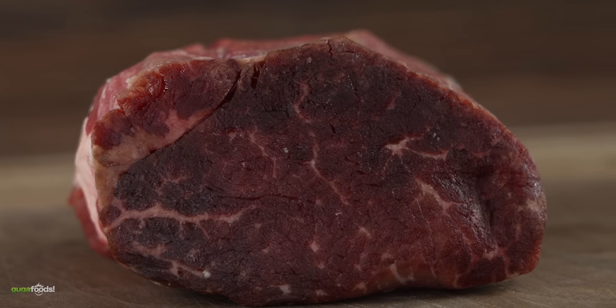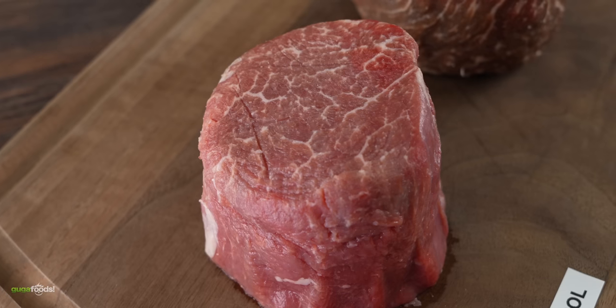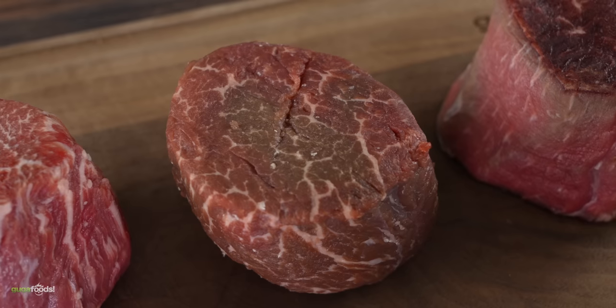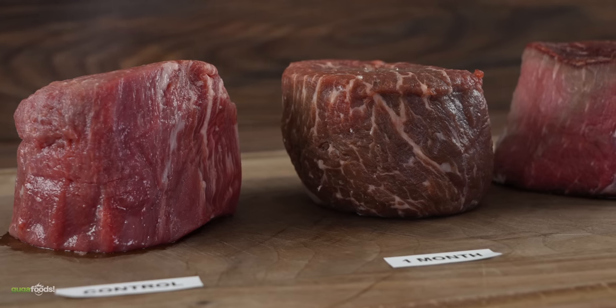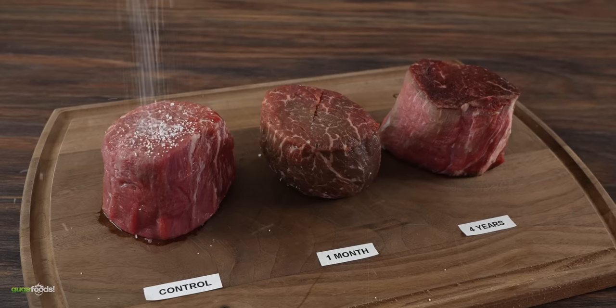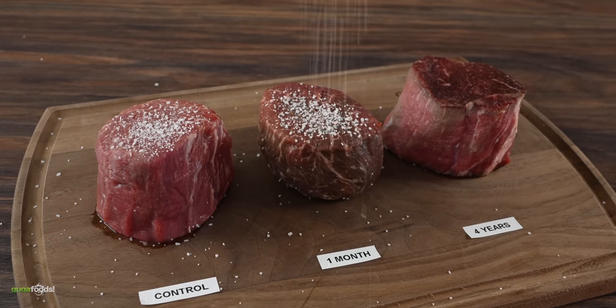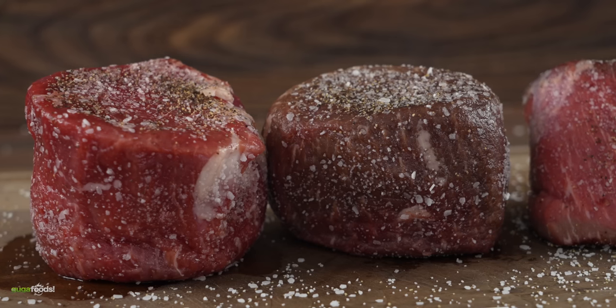I cannot say the same thing about today's experiment. Because take a look at these steaks — we now have a fresh filet mignon which will be our control, the one month dry age, and the four years. I'm pretty sure they're all gonna taste very different, and I cannot wait to find out. For seasoning I kept it real simple — a good amount of salt followed by freshly ground black pepper. That's it. Today I won't even be using garlic powder.